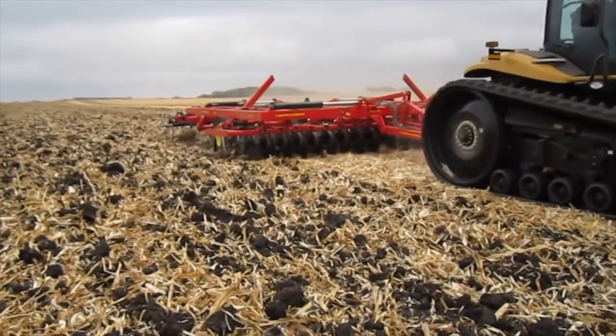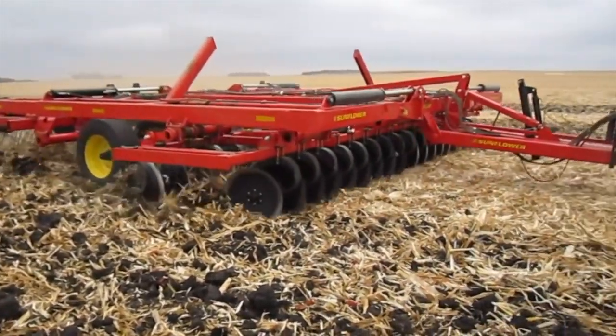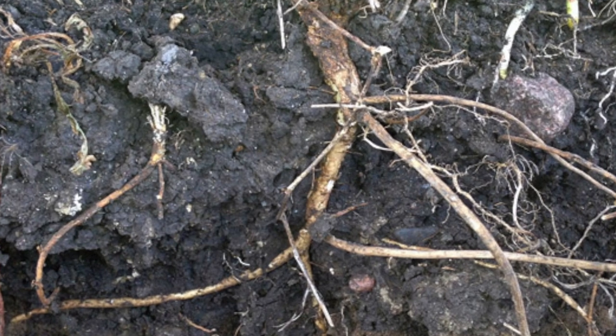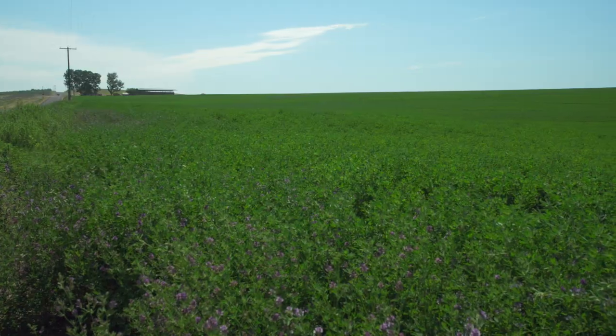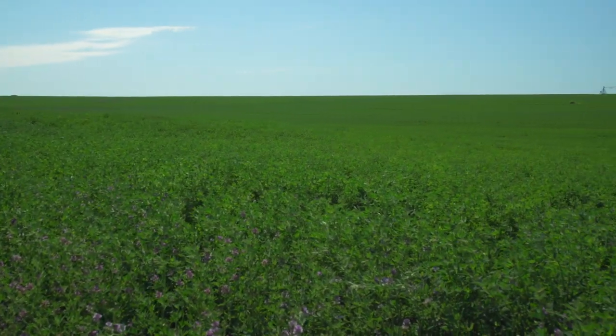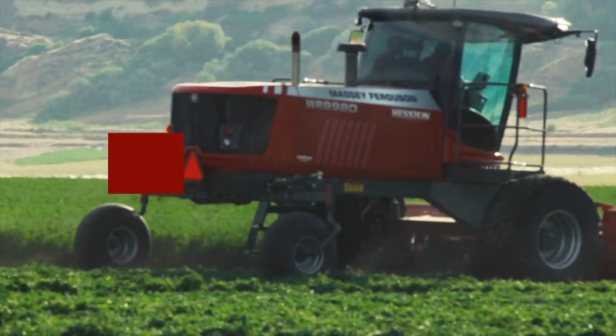Particularly for areas that have subsoil impediments, we would recommend a ripping step, because those impediments can really hurt your long-term water use efficiency and crop growth. If you have an impediment at say one foot, the roots come down and then just go sideways — you're not able to get those deep root systems established. The roots on this crop out here in Washington State are probably on the order of five to six feet deep, and they're extracting moisture from those lower levels when there's no moisture in the surface, so it's really important to get that root system down into the soil.